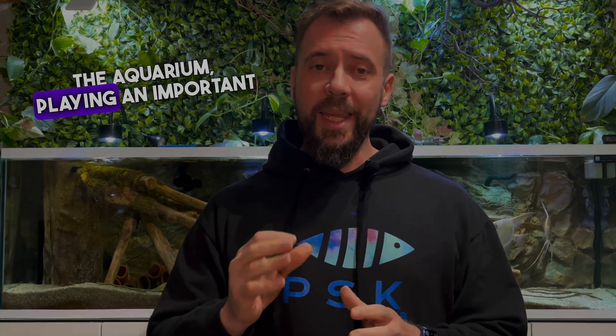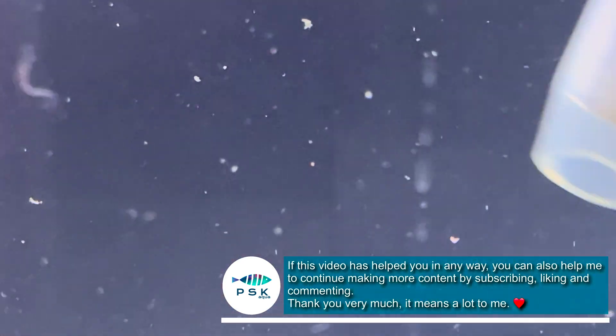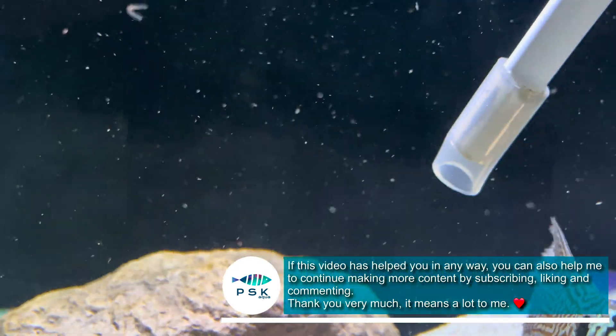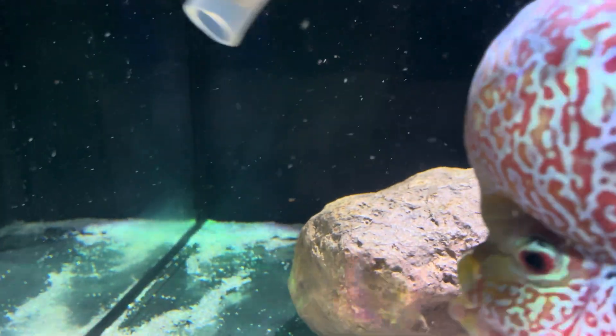In short, detritus worms are beneficial organisms for the aquarium, playing an important role in the decomposition of organic matter and contributing to the health of the aquatic ecosystem. It's crucial to understand their role and take advantage of their benefits, but also be aware of options to control their population. Although they are not dangerous, a large number of detritus worms is a sign that we need to address something — usually overfeeding and not siphoning the sand. In my case, I think they are completely under control.